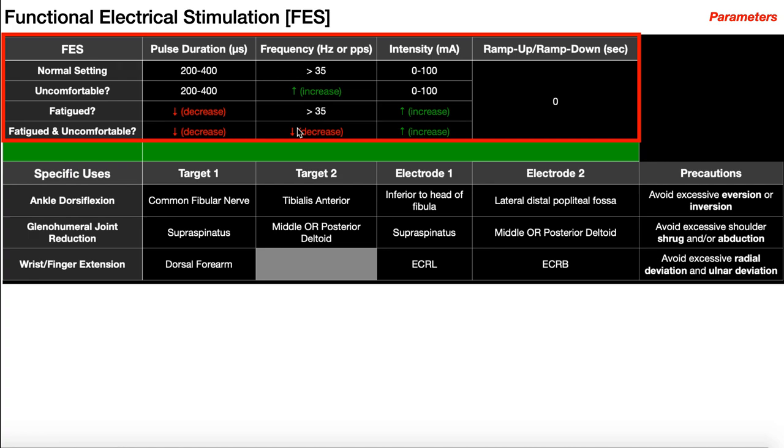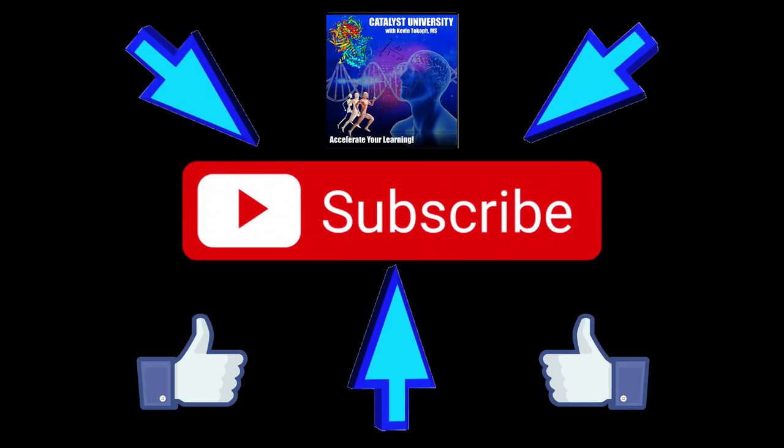Functional electrical stimulation is very much trial and error. Two patients with the exact same condition may have entirely different parameters and electrode placements — it's a lot of toggling and playing around. But this is something that can be used to help people with their everyday activities of life. Hopefully this video gave you a good understanding of functional electrical stimulation. Please make sure to like this video and subscribe to my channel for future videos and notifications. Thank you, and we'll see you next time.